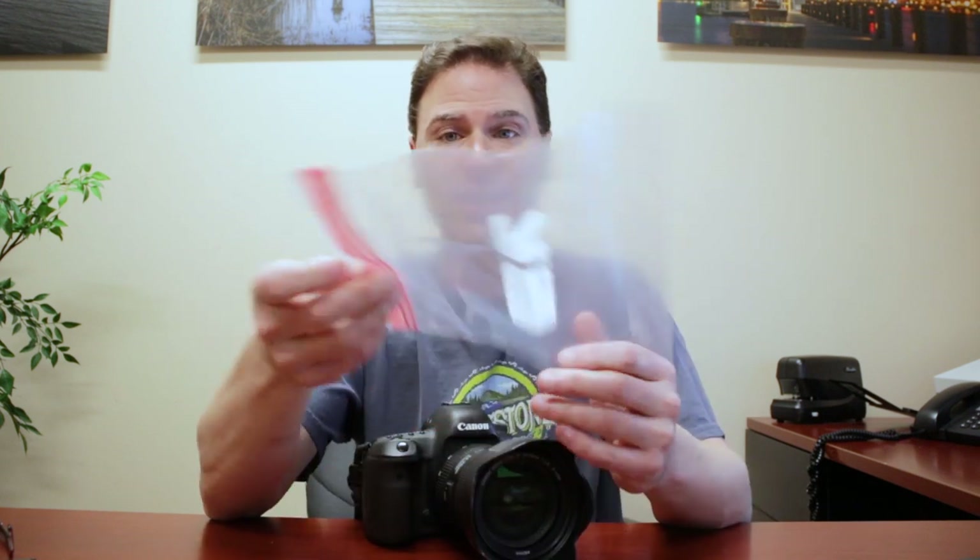If you don't have something like this or you don't want to carry any extra weight around, use anything that you can. I always have Ziploc bags with me. If I needed something even more stable, I can use a Ziploc bag. If you're on a beach or near a beach, you can throw some sand in here — rocks, leaves, anything you could put in here, garbage — whatever you want. You can turn a Ziploc bag into a bean bag.